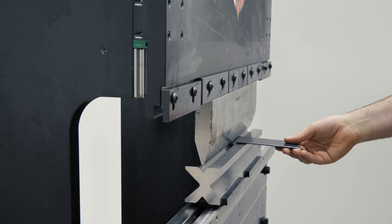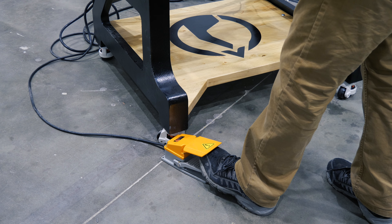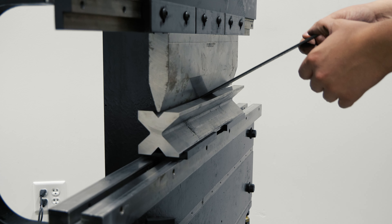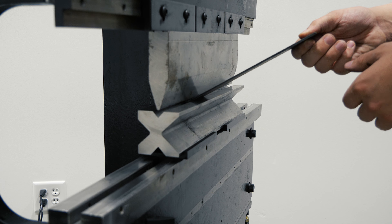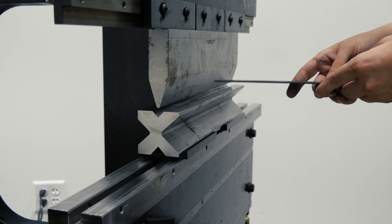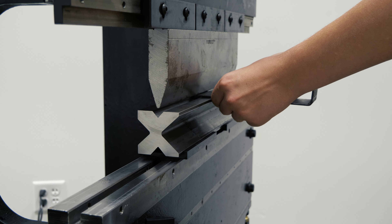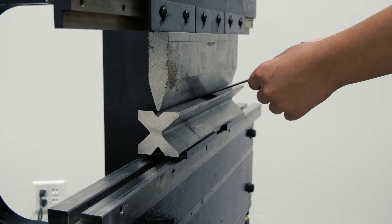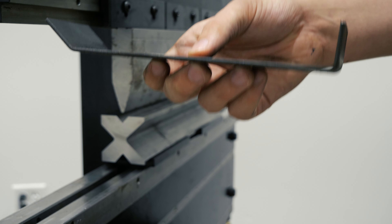Now we can put our workpiece in the machine and clamp it into place by double-tapping. We'll go ahead and make our bend. The ram will retract up to the safety clearance plane. Now we can flip our workpiece and clamp it into place — that looks pretty close, so we'll proceed with the bend. The program has executed successfully.